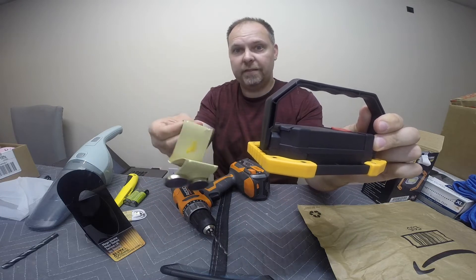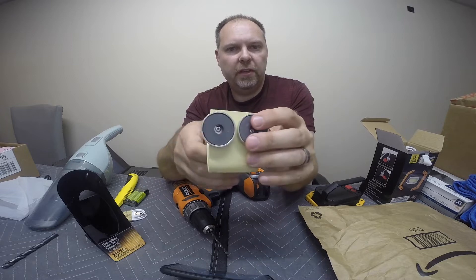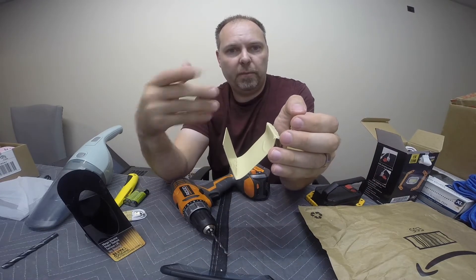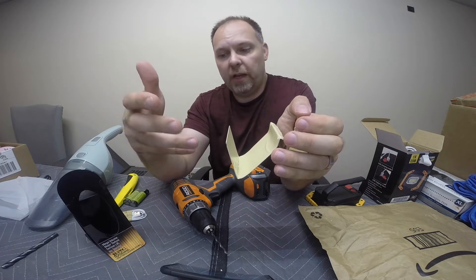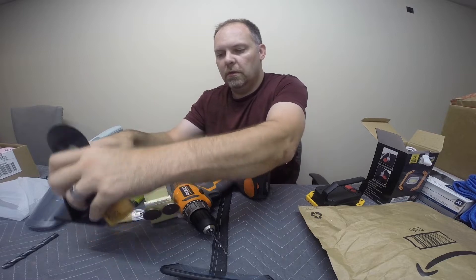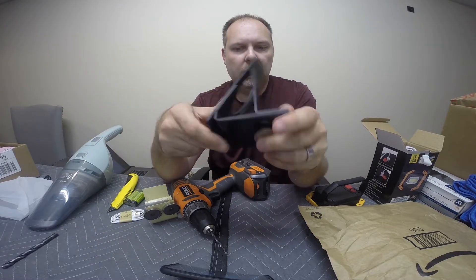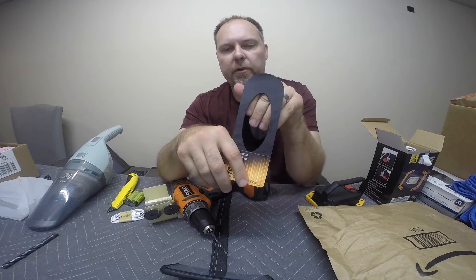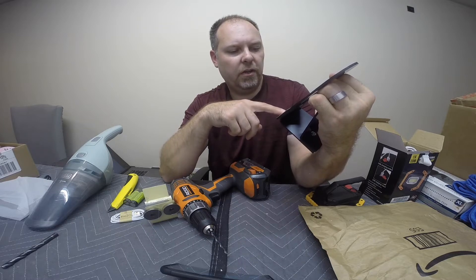Where did I get these magnets? Dumpster diving, of course. Certain stores use these to snap onto metal shelves and hold paper flyers. Some of them will hold lightweight objects. This one here has a single magnet on the bottom, and it was for holding a paper display for a protein shake product.